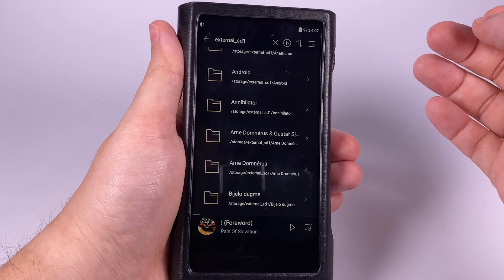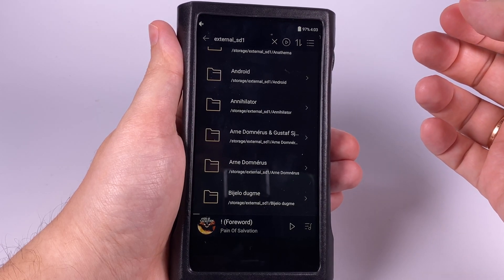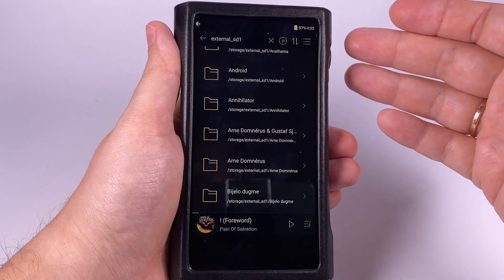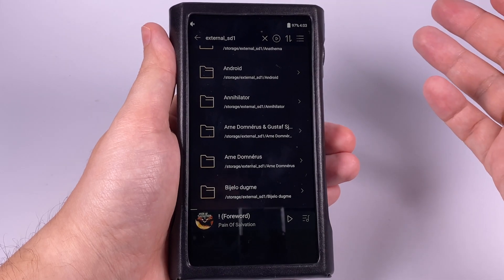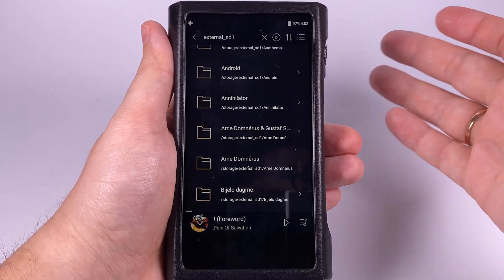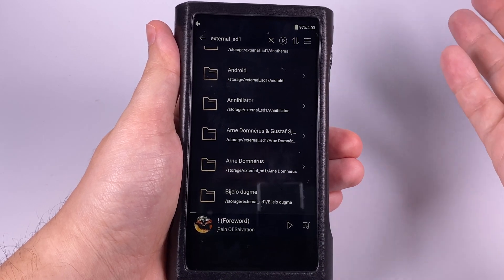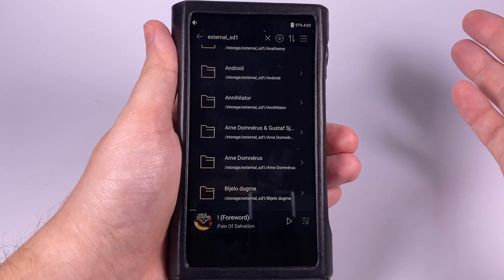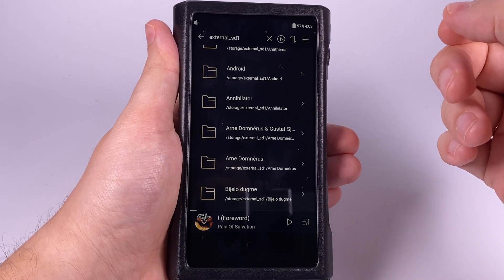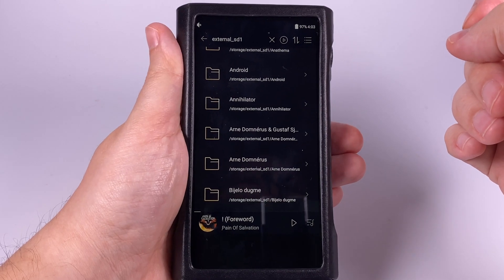There were a few small glitches and bugs, but Shanling is actively working on squashing them. It supports MQA and is listed on the MQA website. All modern features are present, and if you'd like you can install a third-party player — I haven't checked yet if UAPP has added Shanling support, but they probably will do so soon.